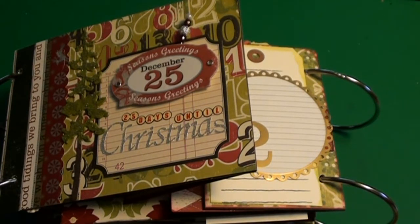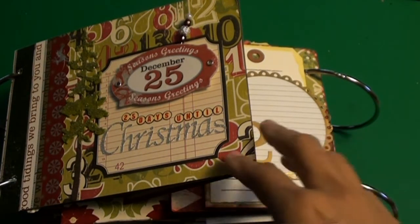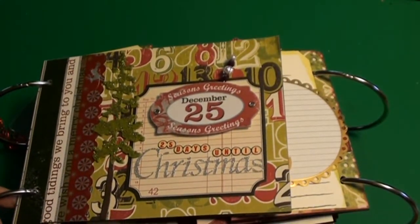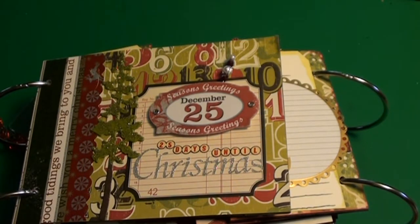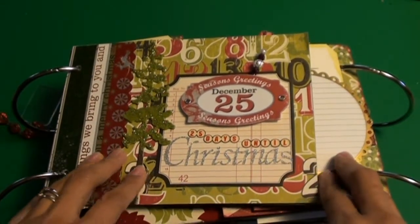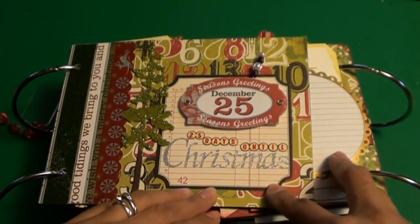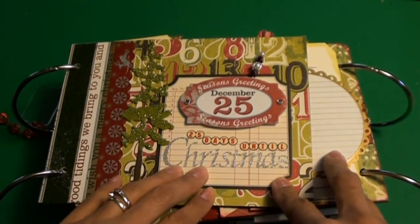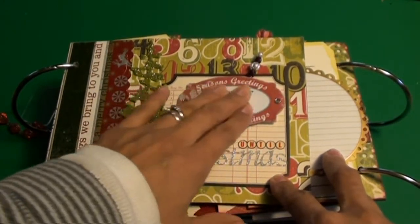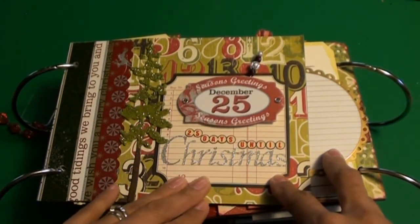Hi everybody, Scrap Chickie here. I wanted to share with you guys what I've been up to this last few weeks in between working on my 12 Days of Christmas card series. I've also been doing kind of a December daily mini, and I've seen a lot of people doing them and they're really fun. This one is a little bit different because this is actually a kit that I purchased from Catherine on the Scrap Beach last year.